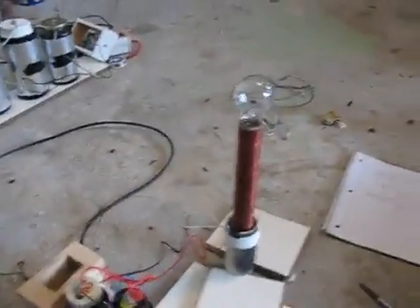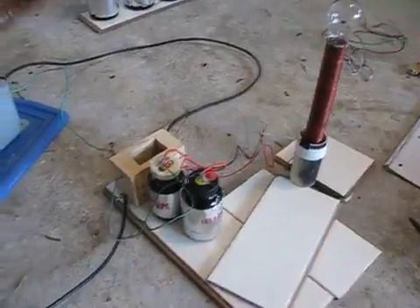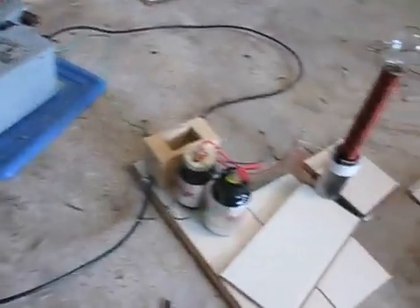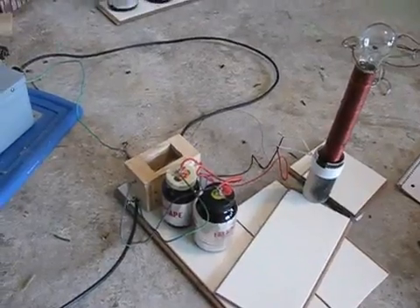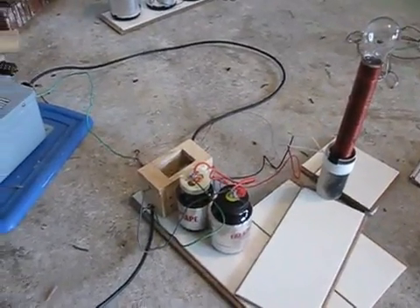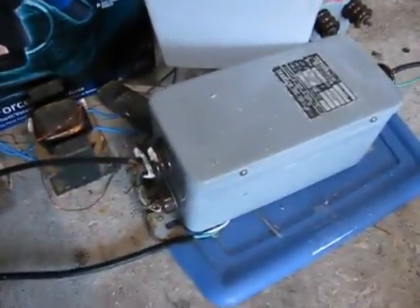Alright, so what I'm going to be showing you here is my Tesla coil that I made. And surprisingly enough, this was not as hard as people on the internet make it seem. Really the critical thing that you need to have is a neon sign transformer.